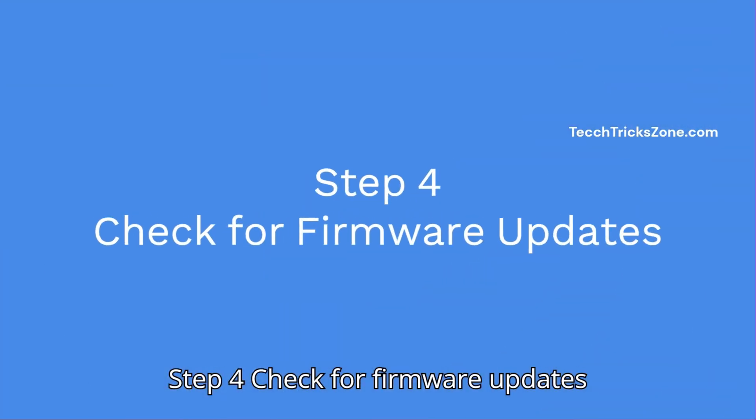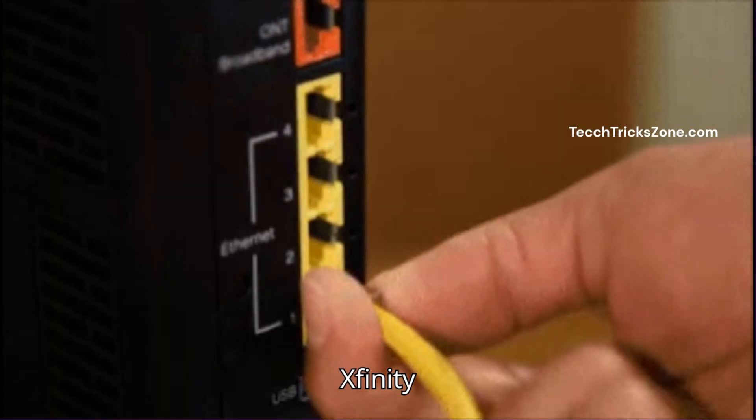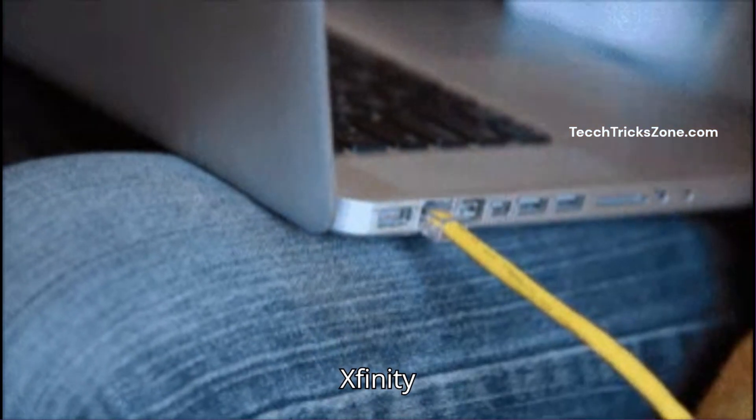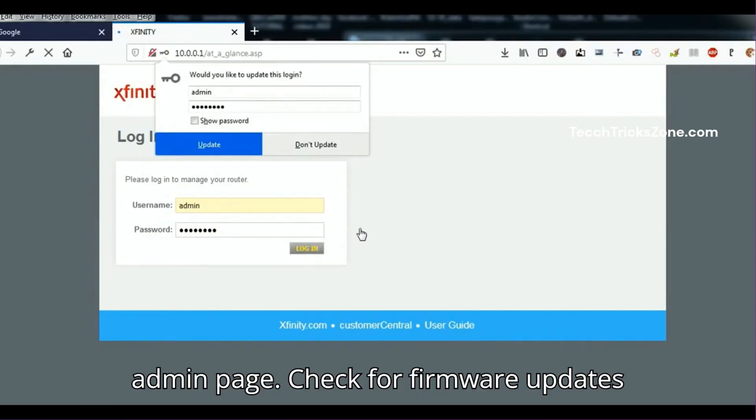Step 4: Check for firmware updates. Connect to the modem via ethernet, then go to http://10.0.0.1, the Xfinity admin page. Check for firmware updates under settings.